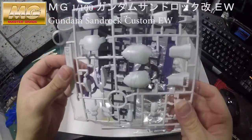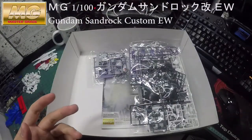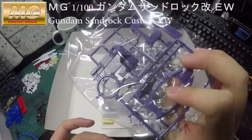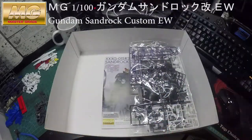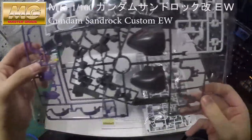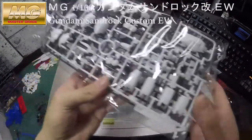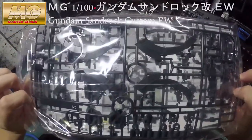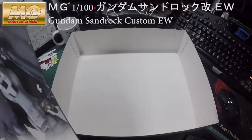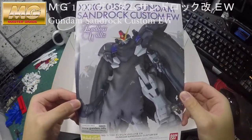As I mentioned before, if you've built the Sandrock normal version — the brown/yellow whatever — this time it's just purple and gray. The frame is exactly the same as the other version, so if you've built it before it will be a piece of cake.